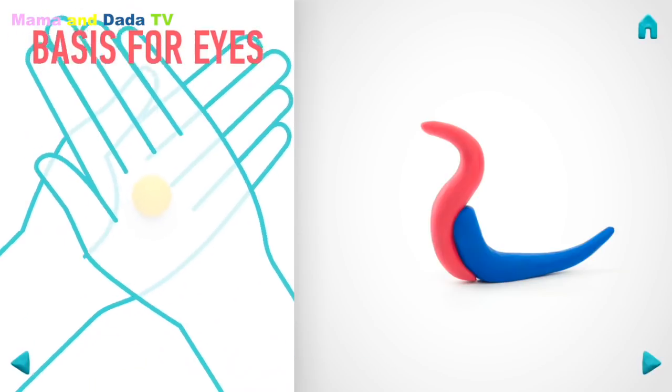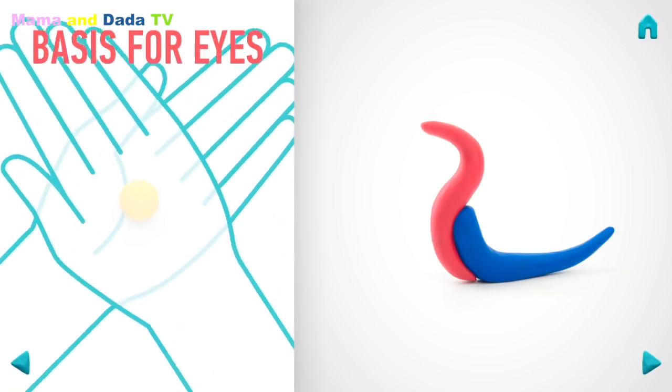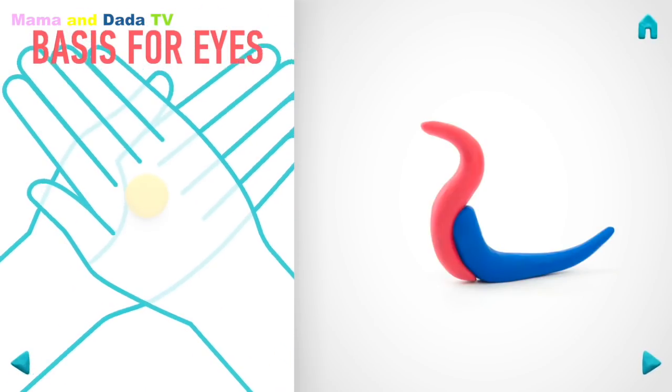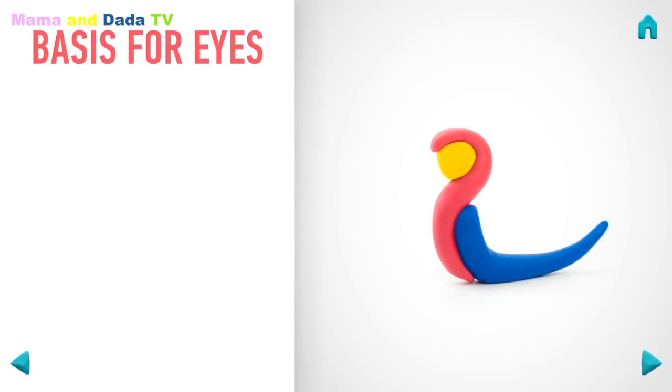Let's model the basis for the eyes. Take a piece of yellow clay and roll one middle ball. And flatten it with your hand. Well done! The basis for the eyes is done!